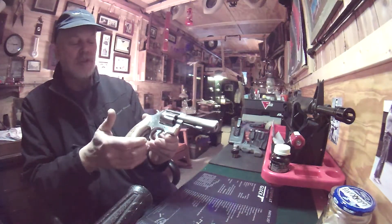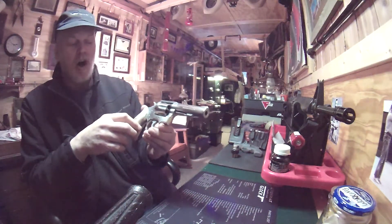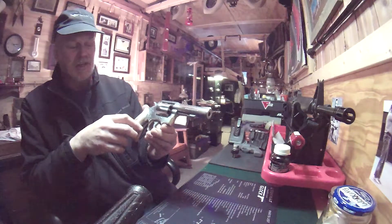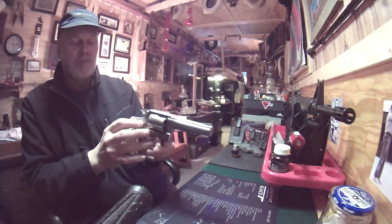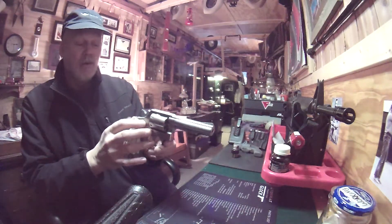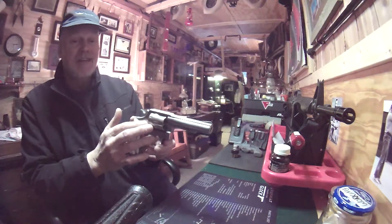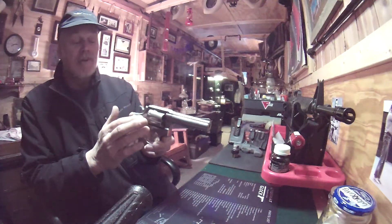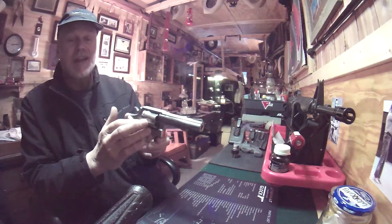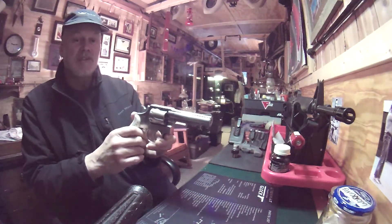Great old gun. Smith & Wesson's fit and finish is just outstanding — they've always done a nice job. The reliability has, over the years, always been outstanding. It's been around for a lot of years, so chances are you won't need parts — it'll last your lifetime without any issues. But if you do need parts, you should always be able to get them for this gun just because it's been around forever.